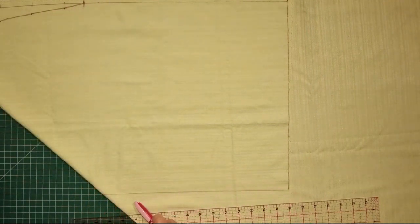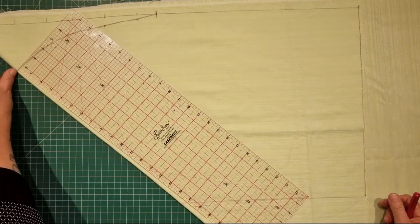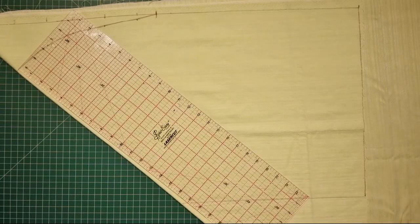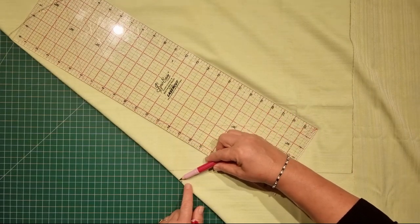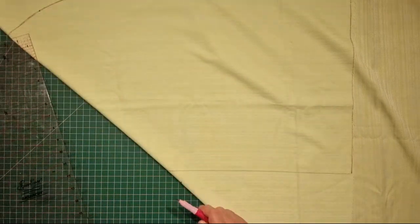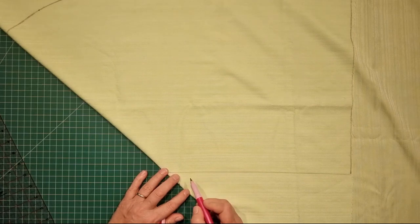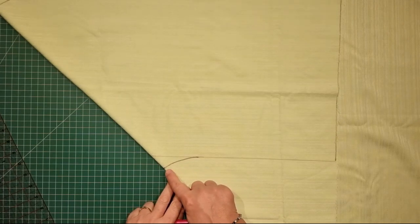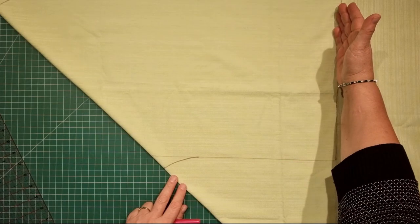We now need to mark a curve on this side and that curve needs to come down slightly. From the drawn line on the fold, line up the ruler and come down 18 inches and mark a line there. You can see that is just about an inch or so below the straight line we've got drawn here. At this point we just want to mark a curve and bring that in — just freehand. This is now going to be our cutting line along here and then straight across. We don't want to cut this section just yet because we need to extend the pillow slip.